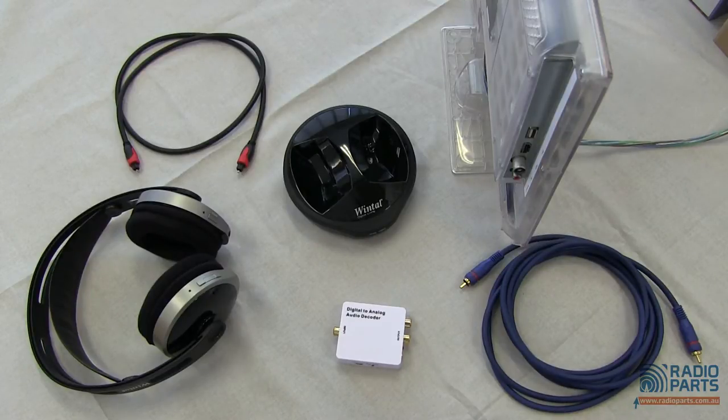Now, if the TV's got a headphone jack, then you're ready to go. But what if you've got distortion through that headphone jack? Or what if your TV doesn't have a headphone jack itself? That's pretty common with most modern TVs — they have optical or coaxial digital outputs but no headphone jacks.